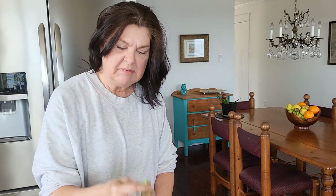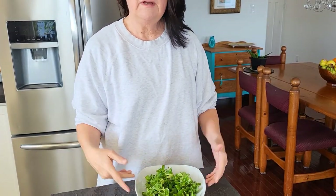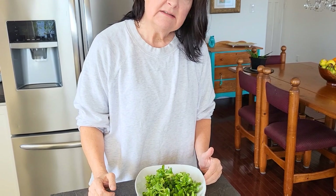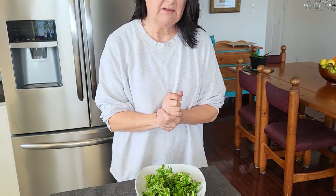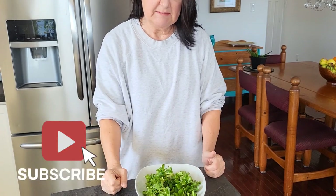Nutrition-wise, these little plants are little powerhouses. They're packed with vitamin C, vitamin A, B6, lots of minerals, and beta-carotene which turns to vitamin A. Now we can find them easily at our seed companies, but they were a wild plant, and like any wild plants that we forage, they are usually much higher in nutritional value than cultivated counterparts like spinach.